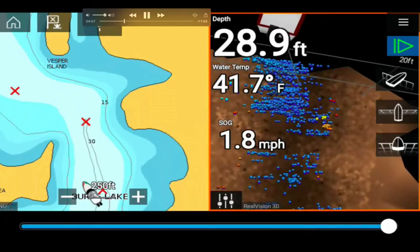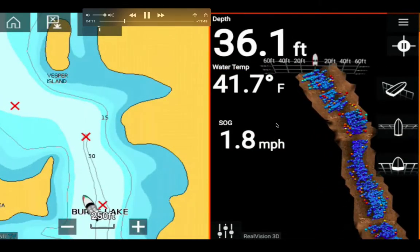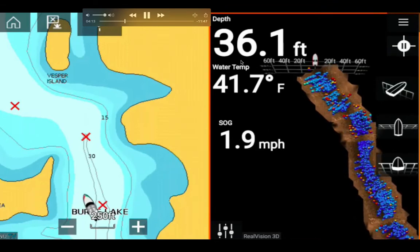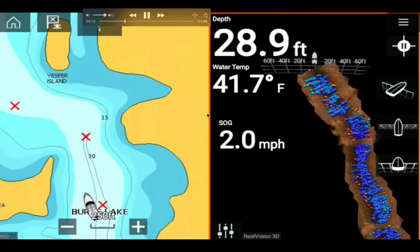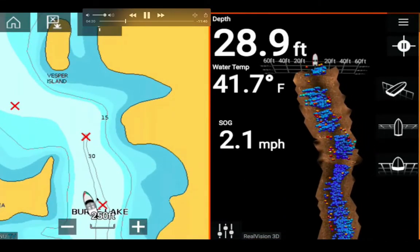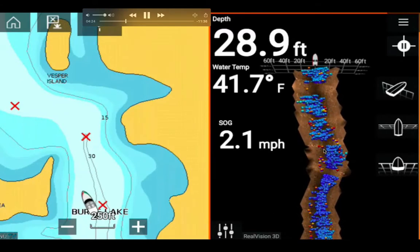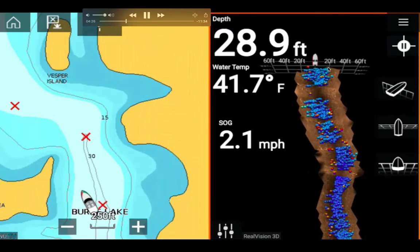I changed the default units to miles per hour since I'm more used to that. The depth is 36 feet — I'm going a little off track instead of staying along the 30-foot deep contour. You can see all the fish here in 3D.